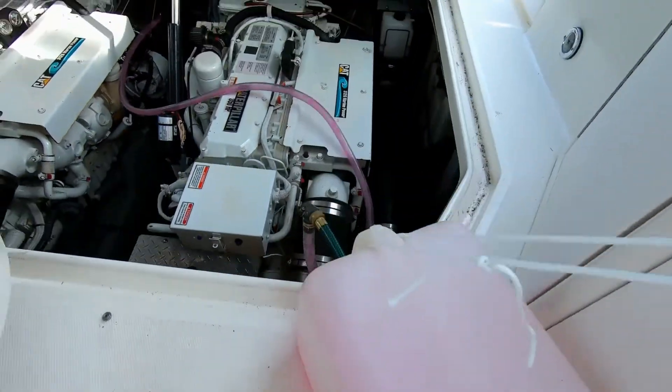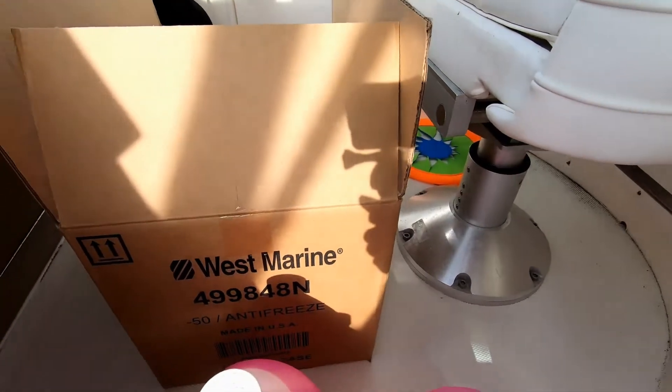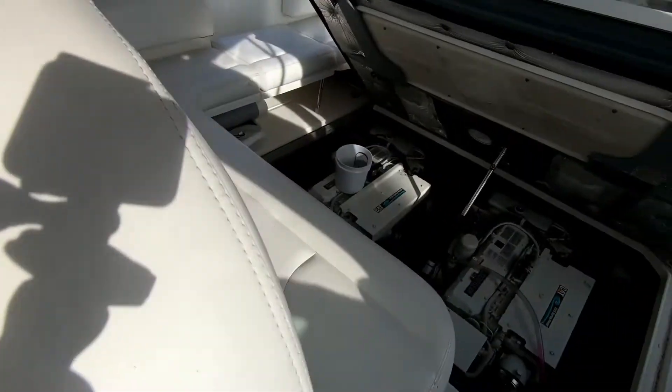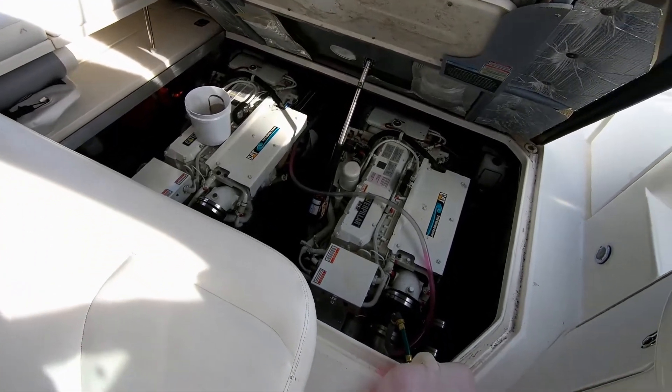Watch the level — roll it down quick. I don't want to spill a ton into the bilge either, so I'm going to let it kind of finish and then shut it off. There we go. All right, so that starboard engine is now winterized. Let's move on to the next one.